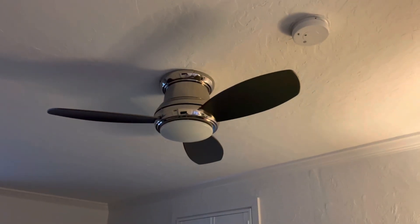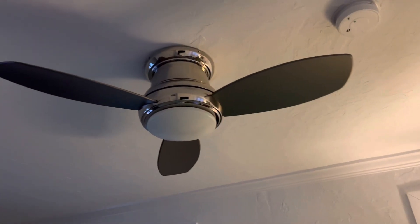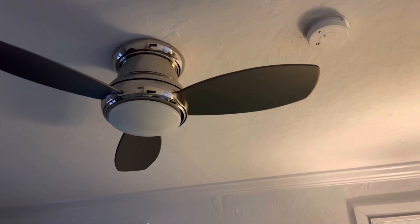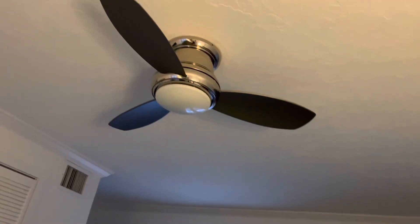Hello and welcome to part one of the ceiling fans in a house for sale. In the first bedroom we have a Minka Air Concept 2. The cool thing is, it does not work because it has a dead remote. But we'll get on to the other fans because there are obviously more.